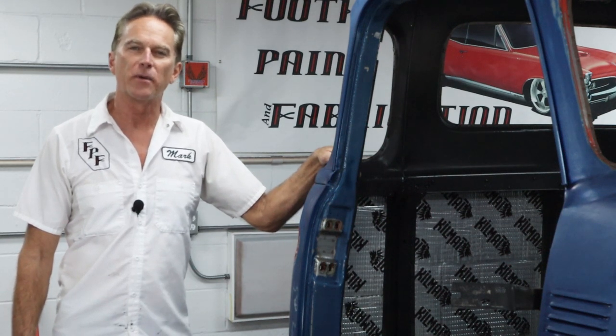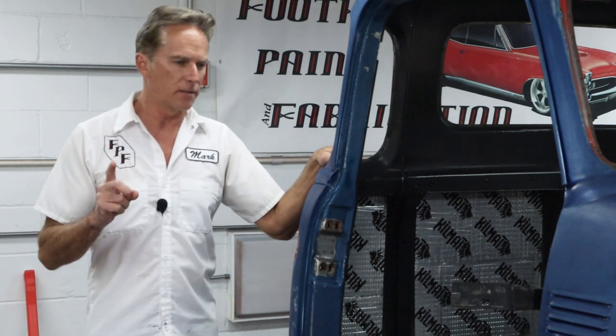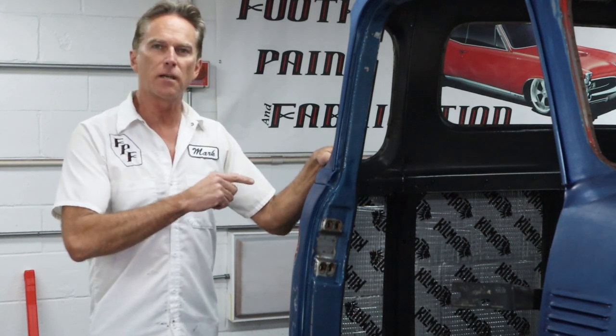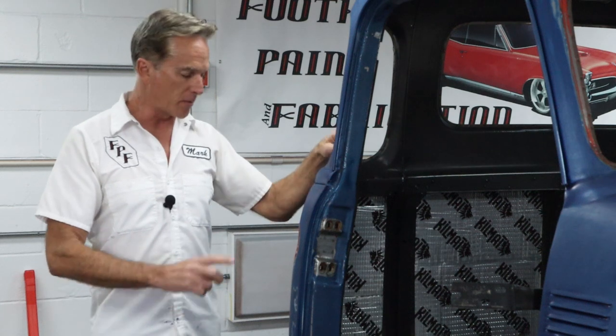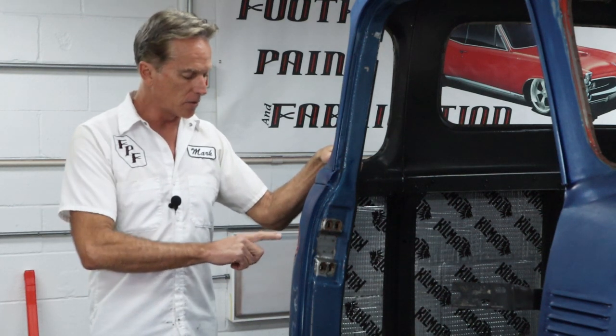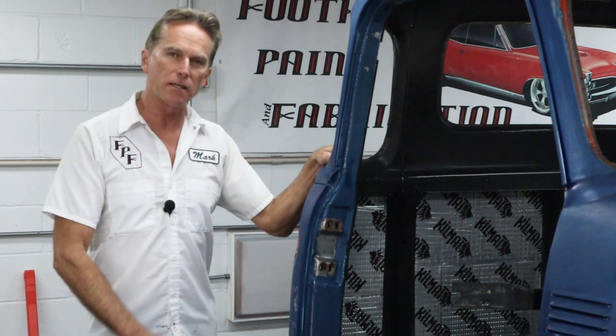Hi, I'm Mark and this is Foothill Paint Fabrication. Today we're back on the 1950 Chevy truck cab. We have one more hole to fill in. The owner has decided to move the gas tank from behind the seat and install one underneath the bed, so that means we have to do a filler neck delete on this truck. That's our job for today. Let's get to work on this.